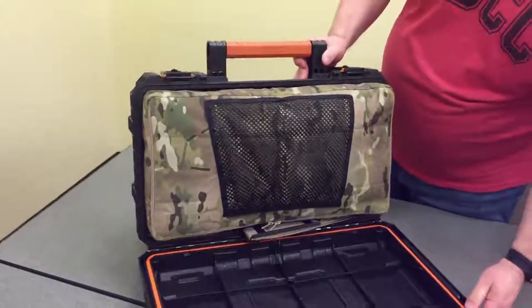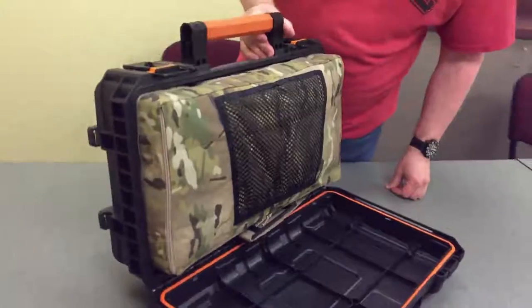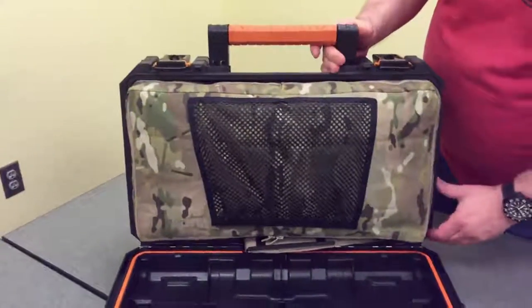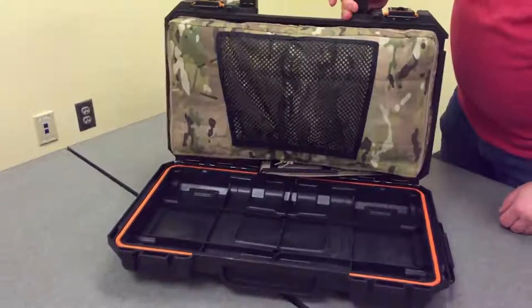One of the things that I wanted to do was make it easier to cover or to remove contents from the case and leave the case mounted to my bike. You can see it has a nice silicone gasket here so contents should stay nice and dry.